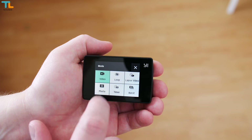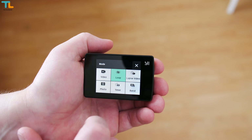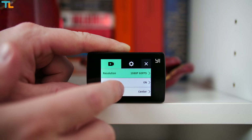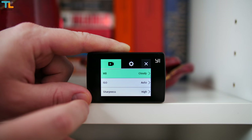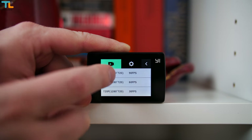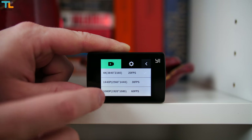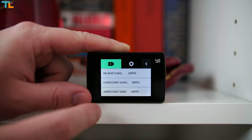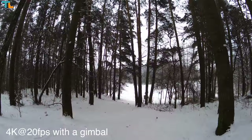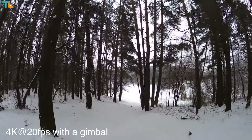You can also choose between video, loop recording, picture taking and other modes. You can adjust some image settings like white balance, ISO, sharpness and other camera settings. Finally, you can choose between different resolutions. The ones I've used the most include 4K at 20 frames per second, 1440p at 30 frames per second, and 1080p at 30 and 60 frames per second.